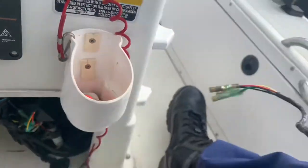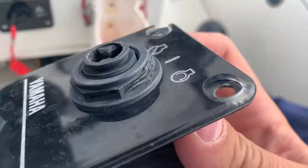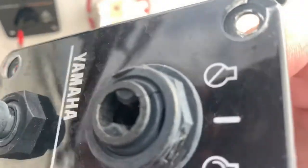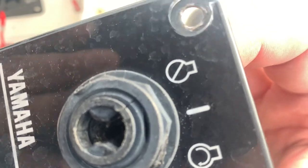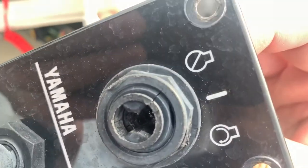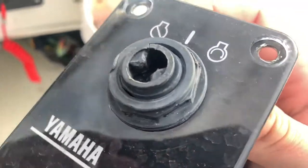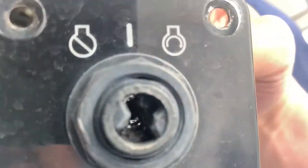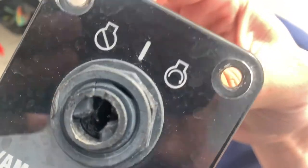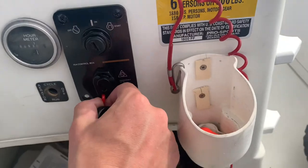The old one got so worn that you can see the nut was being stripped from someone trying to tighten it. Also, you can see it cracked right there — sometimes condensation and water get in and expand, causing the housing to crack. That's one more thing to look out for when deciding whether you need to replace your ignition switch.